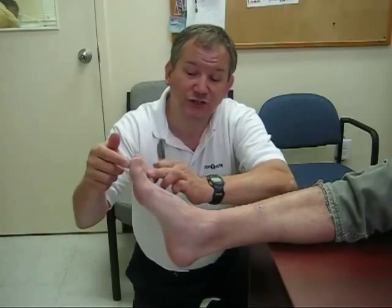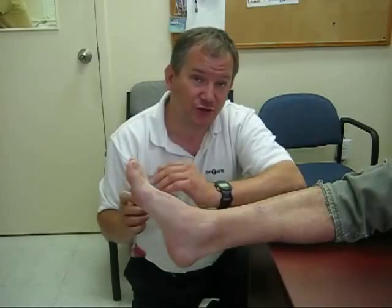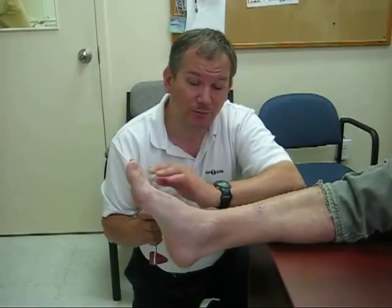What you want to look for is any movement in the toes. An abnormal Babinski reflex would be a flexion of the big toe upward and a fanning out of the other toes. If you see this reflex, that indicates neurological damage in an adult. You would see this normally in a child, but not in an adult.